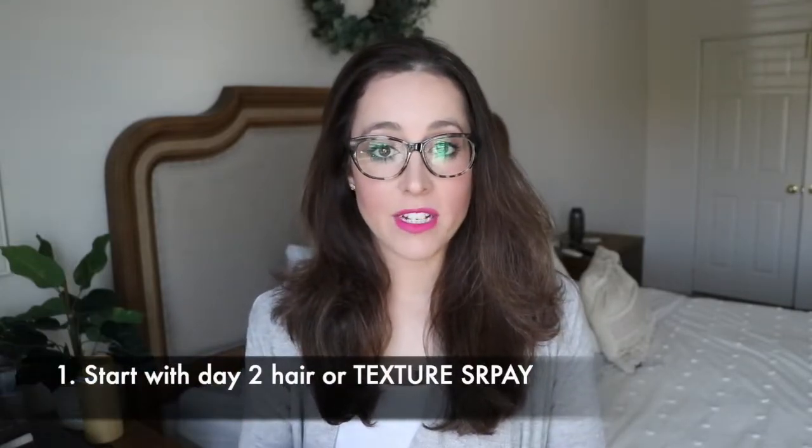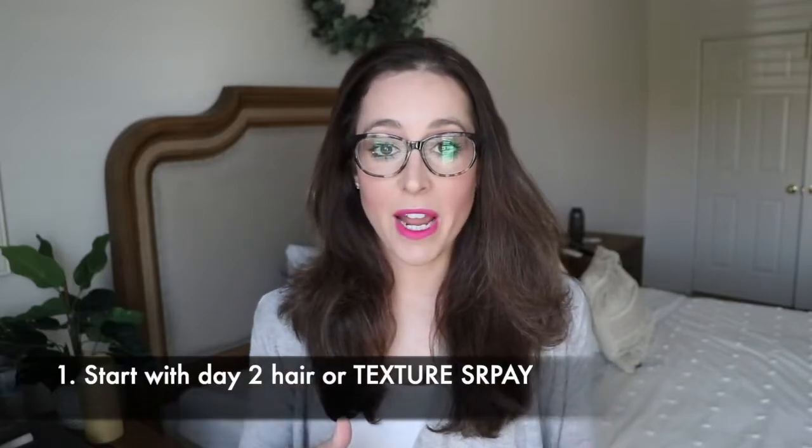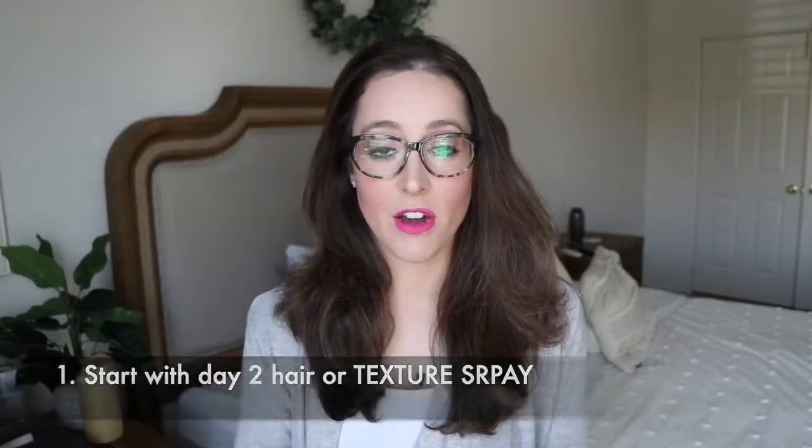I'm starting with day-two blow-dried hair. My hair is curly and frizzy, so I actually blow-dried it a few days ago. You don't necessarily want your hair to be extremely dirty — I always hear that in tutorials, that you want super dirty hair when curling. That's not true. If it's too oily it's going to weigh it down and the curls won't stay. Day-two hair is ideal, but not extremely oily hair. If you're starting from extremely clean hair, you may want to rough it up a little bit with product — the Davenous dry texture spray gives it a little grit for the curl to hang on to.